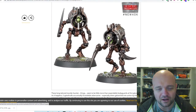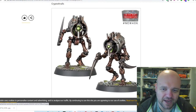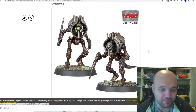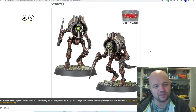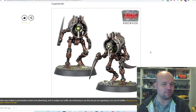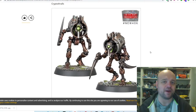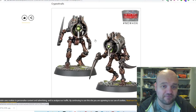Then the Cryptothralls — basically like flayed ones in a tin can. A lot of people are hanging crap on them right now, but I kind of like them. They're different and very abstract. It gives them this slapped-together junky feel which really works — it tells a story about the unit, like they're just thrown together rush-job mishmash front-line robots put together without much thought, just to charge the enemy. They're almost like made out of junk. I kind of like that.